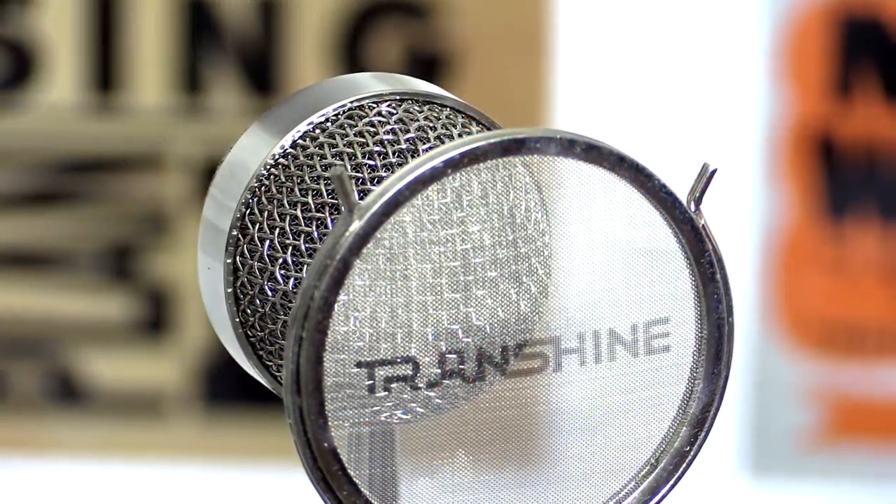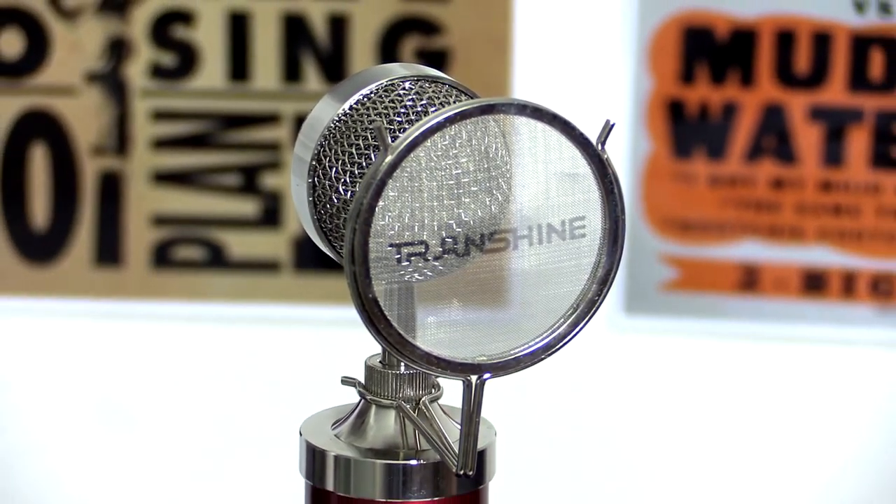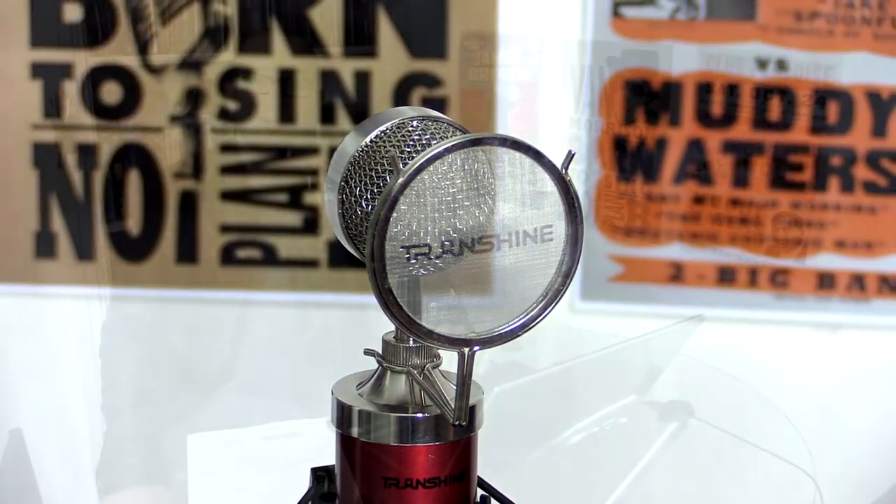If you like the sound of this microphone, definitely check it out on Amazon — I've posted a link in the description below. These mics are only $42.99 US, so they're not expensive. If you like the sound quality and want to do a podcast or record acoustic guitar, definitely give these a look.